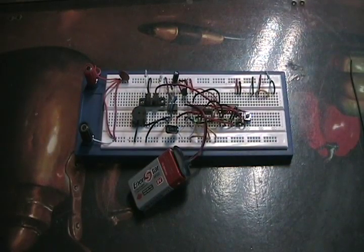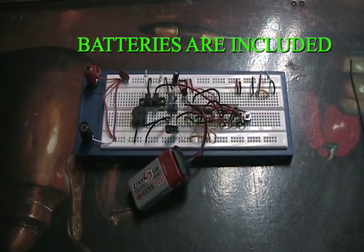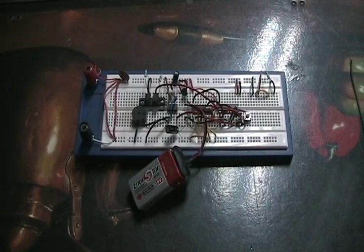Protoboard is probably the hardest because you have to solder it, but it looks the coolest when you're done. Each of those three kits can be found on my eBay store.